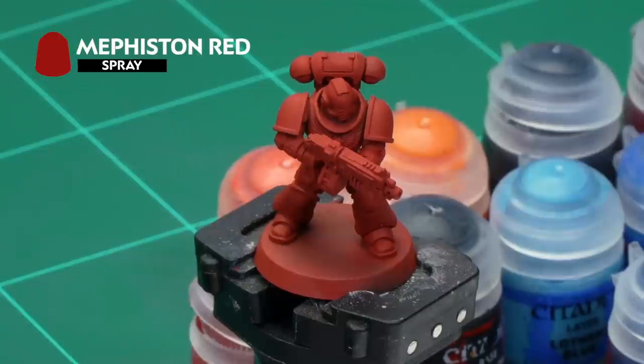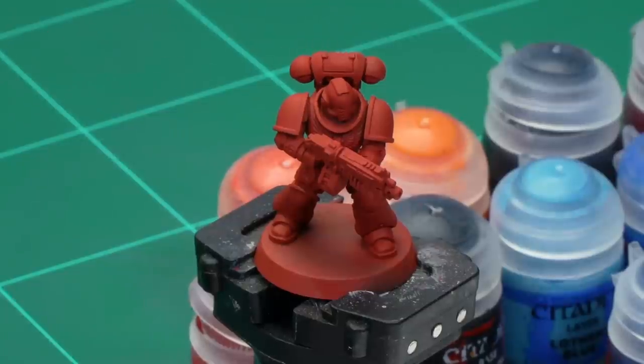To prepare our model for painting, we've already undercoated it with Mephiston Red spray. Once that was dry we also went over it with a thinned down coat of Mephiston Red paint from the pot, just to make sure we've got all those areas the spray might not have covered.